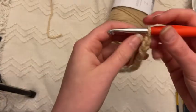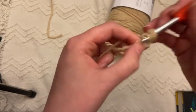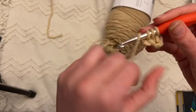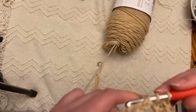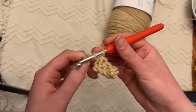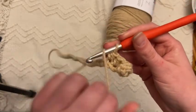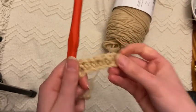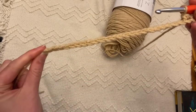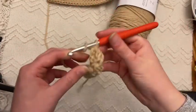Once you have your starting chain of 30 done, flip your work. We're not going to go into our first loop but into the second and do a half double crochet — it's just my preferred stitch. I really like the look of it; it almost has a rib striped look. If you're not super familiar: loop onto your yarn, go in, pull through so you have three loops, then pull all the way through. You'll have 29 stitches for each row, going all the way to the end.